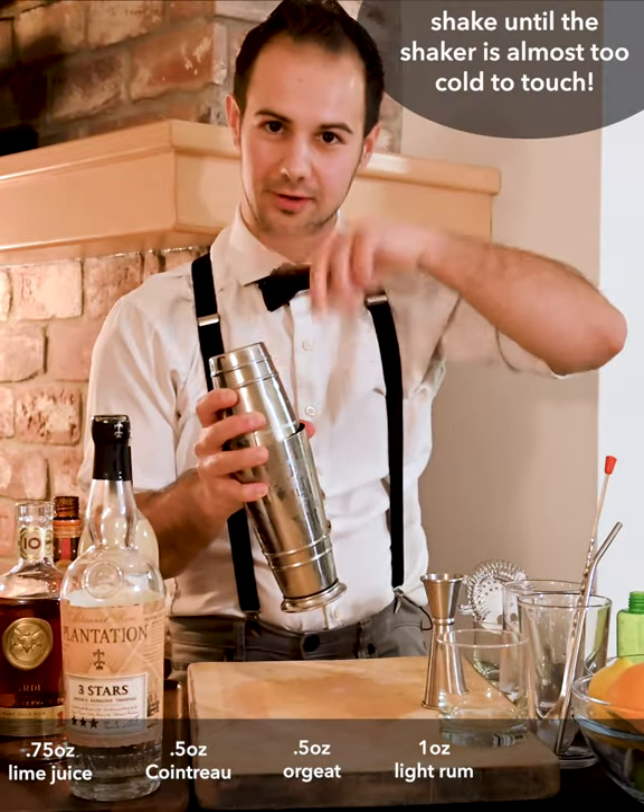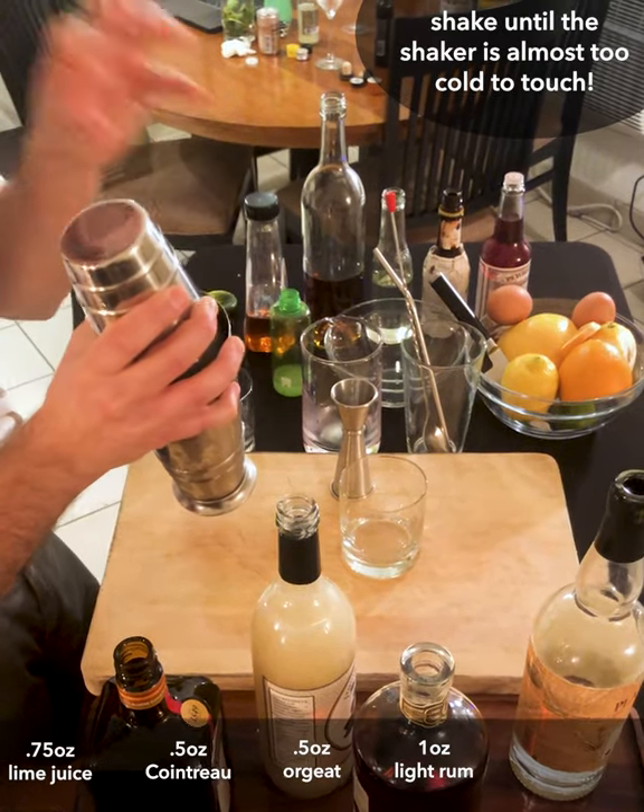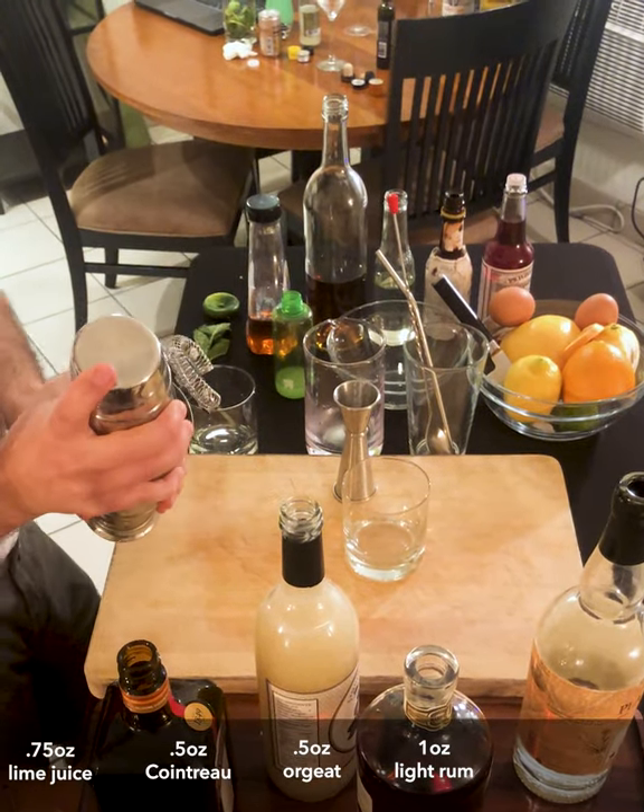Normally I'd say try to swirl the drink around the ice, but throw that out the window for this one. We're going to shake the hell out of it and really get a nice crushed ice effect going.